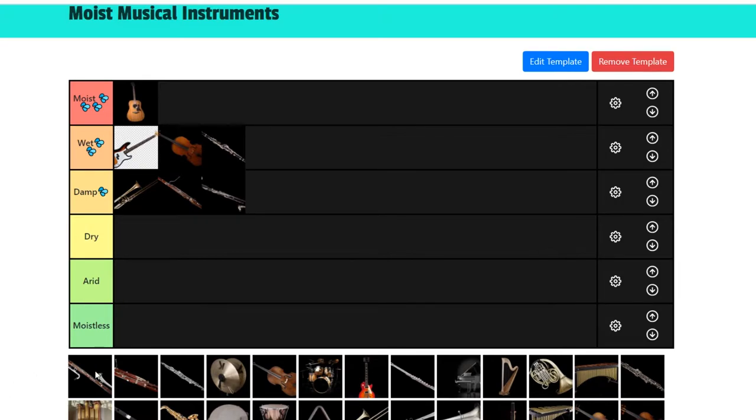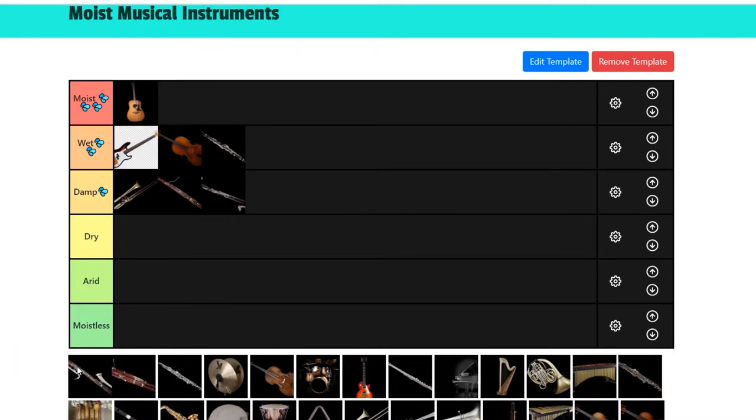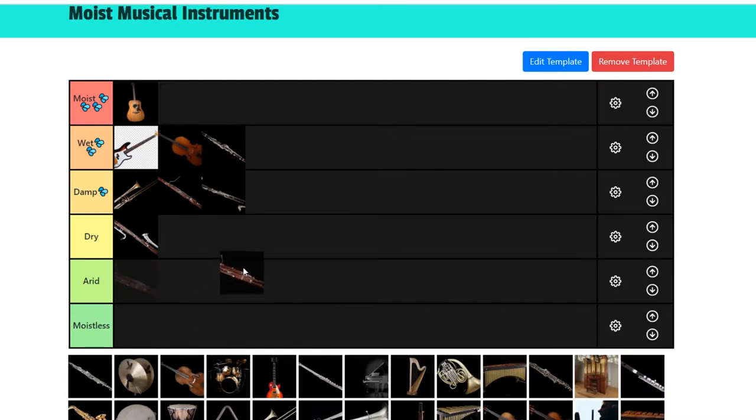Next we got the contrabass clarinet. I don't really know much about this instrument. I've never heard it in recordings or orchestras. It looks kind of cool but also kind of heavy, so I'm going to put it in the dry section — I don't even think it's damp. Next we got the contrabassoon, which is kind of on the same level. Bassoon's already deep, and you've added another level of deepness. You can't make people moist with the contrabassoon as easily as with a bassoon or a clarinet.